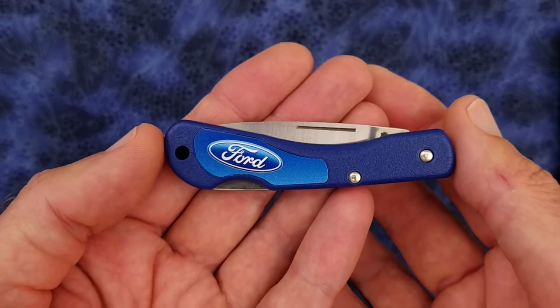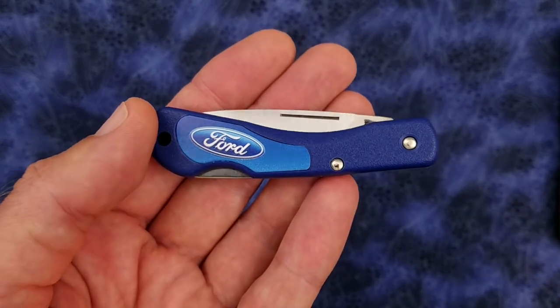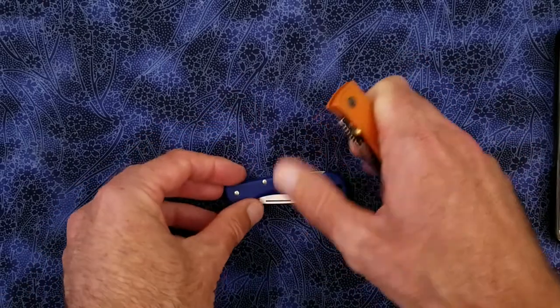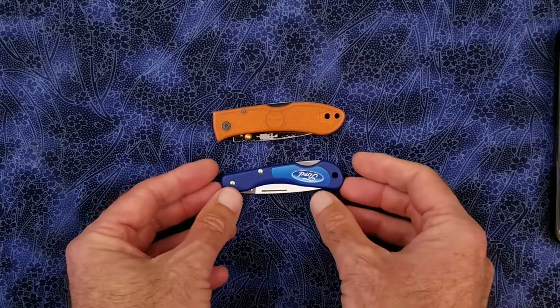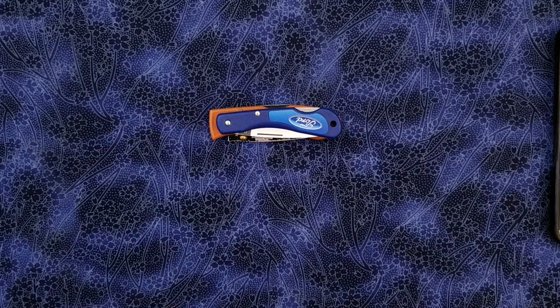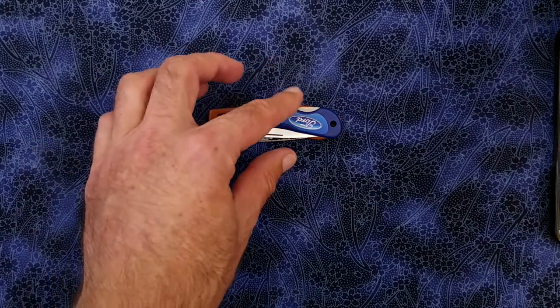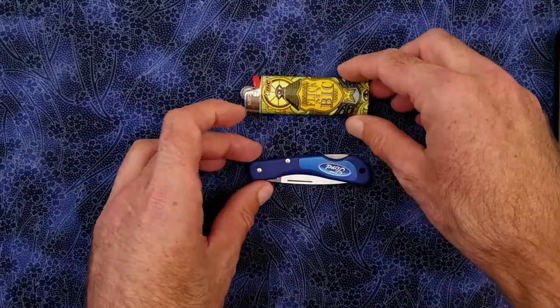We have a weight of 0.7 ounces or 20 grams. Let me bring in a K-Bar Mini Dozer for size comparison. You can see that the Mini Dozer is a little bit bigger than the Case Mini Blackhorn. Here is a standard size cigarette lighter for comparison.